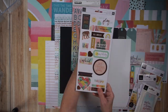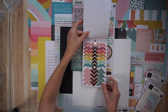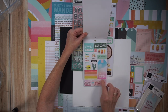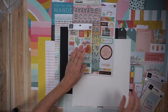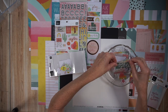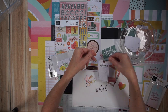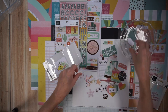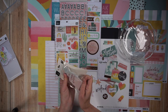Moving on to the embellishments, I have two packs of puffy alphas that belong to this collection, and a 6x12 sticker sheet. I'm showing you the sticker book — of the eight sheets, four are cardstock stickers and four are clear stickers. I'm also going to show you the ephemera pack — I'm opening it up, because I just received this material. I like to open up my ephemera packs just to see how many of them have the white edging around them. I'm not a fan of the white edging, and for this pack, a lot of them don't have it, so I really appreciate that.